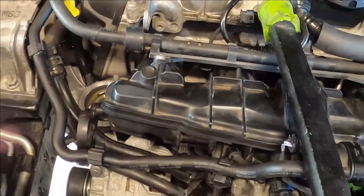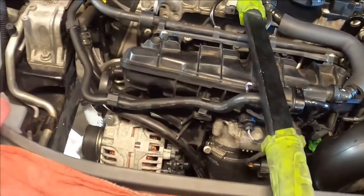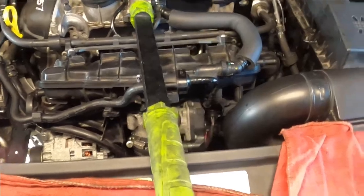I put everything back. Now I need to put in oil and coolant. I'm draining the oil now.